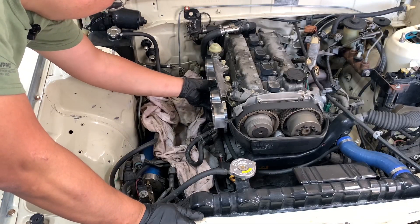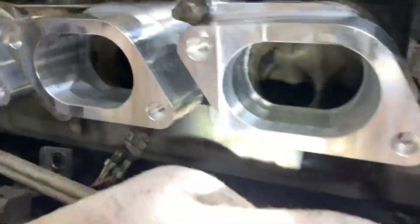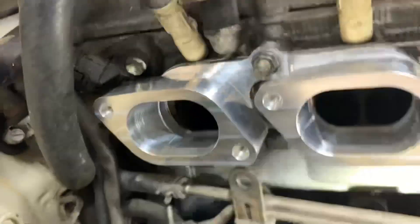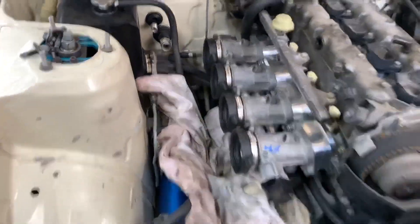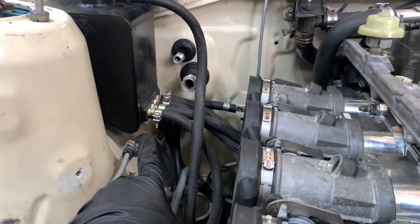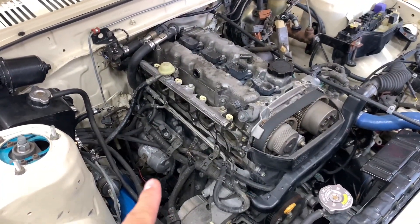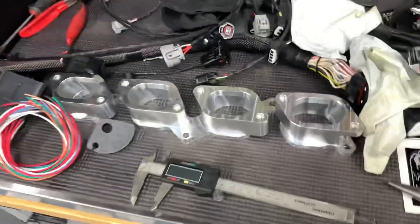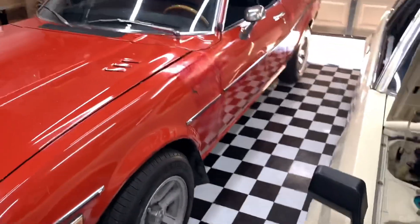Dingus engineering plate — they look pretty port matched, I don't see any big steps. These ITBs sit pretty low, so we're going to have to reroute the fuel line and reroute this little coolant swirl pot. I took off the intake manifold and ITB setup just because I'm planning on port matching one side.